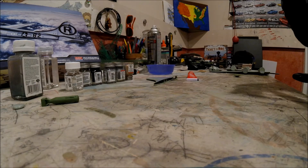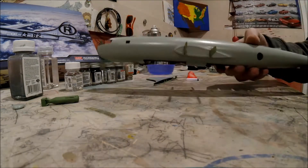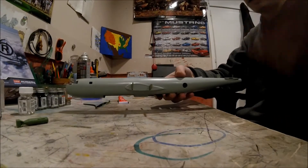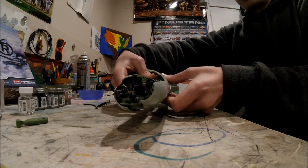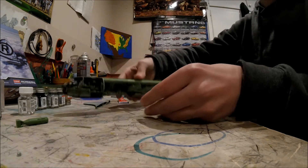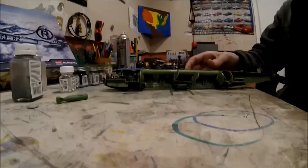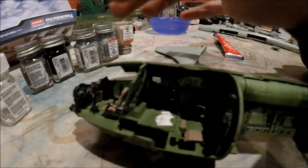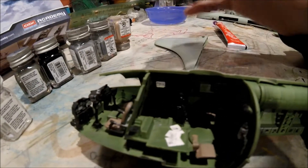Just removing the rubber band real quick to get inside - this here is what I have. I have just glued everything in. This is what I have - I'm not sure if you can see on this camera but there is...